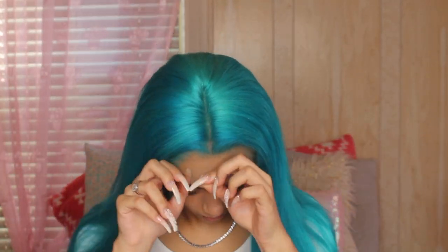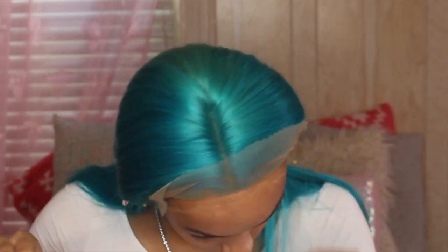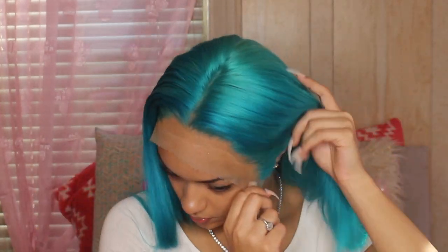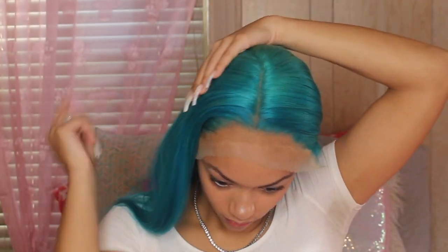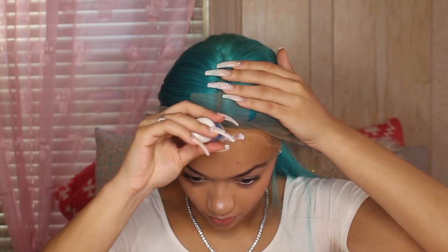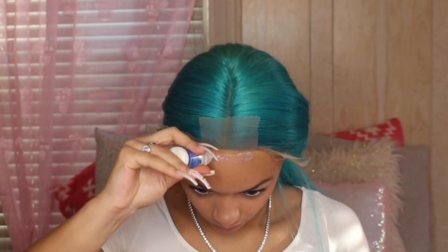Here I'm putting the wig on and she is so pretty — I love this color. I wanted to keep this wig in for a good week instead of the usual two or three days, so I decided to use Ghost Bond glue. I was clipping the hair back and putting mousse on my edges so no hairs would get in the way during installation.